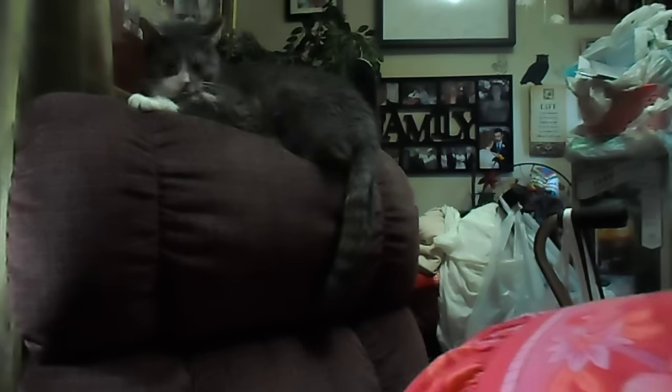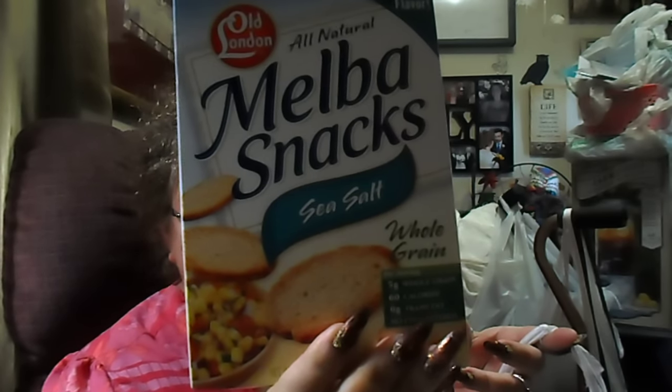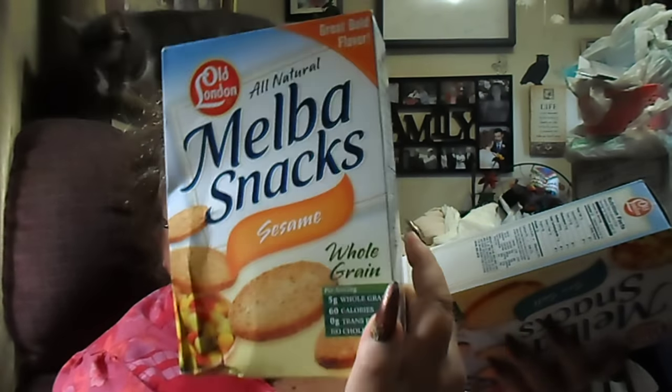Okay, everything's falling out of the sacks. Let's do this one next. More of the Old London all-natural Melba snacks in the sea salt. And they didn't have the bagels — I heard they're supposed to have the little bagel chips. And I didn't find the plantain chips either. I wanted a pack of them. And then I got one of the Melba snacks in the sesame.